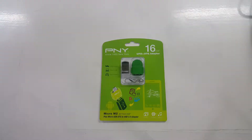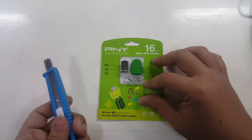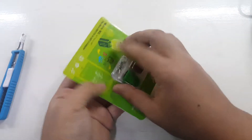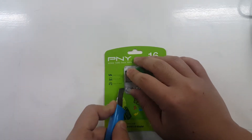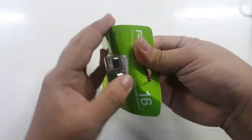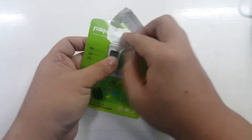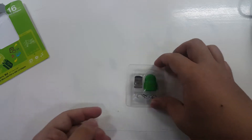Let's open it up. The first thing you'll do to open your OTG connector and UFD kit is use a cutter. Cut through the sides — I had to go over it again since the first cut wasn't deep enough. Not the easiest packaging to open, but there we go.